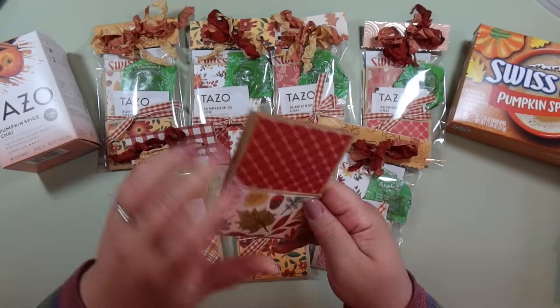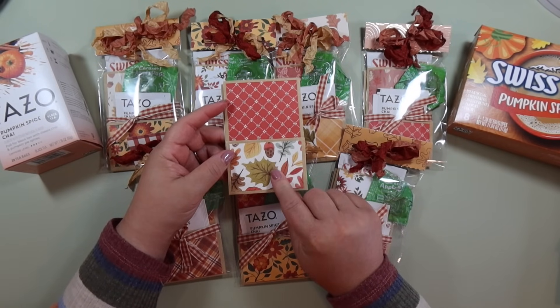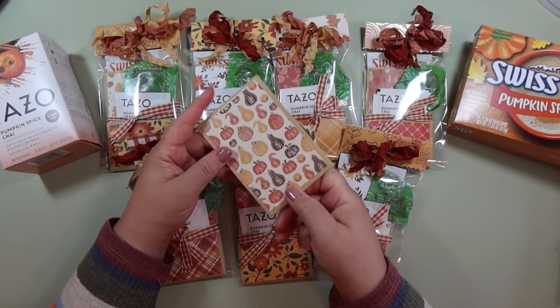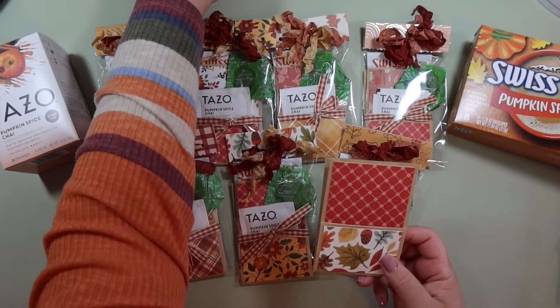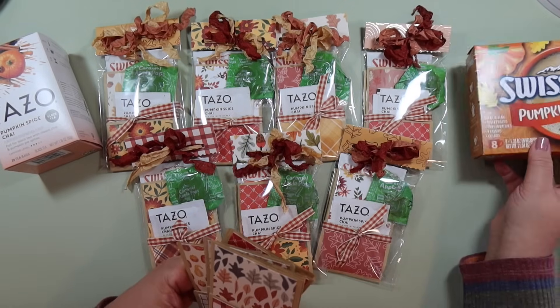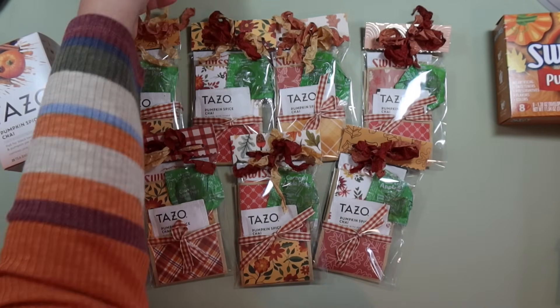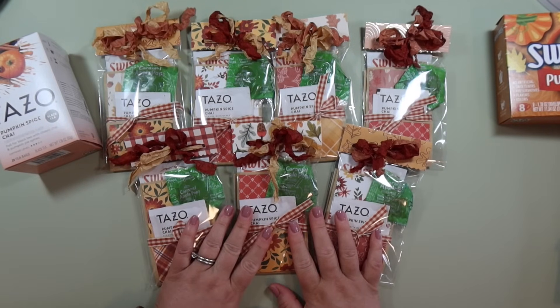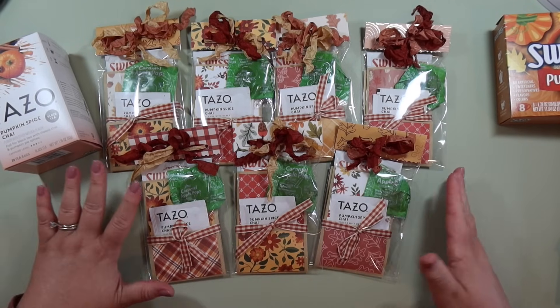Let me show you what that looks like. I made these cute paper bag pockets — you've seen me make these before on my channel. They look like little library pockets, and I'm going to be making a bunch more of these favors. I just have to pick up some more of this hot cocoa. These are the cute little favors and I wanted to add a lot to it to make it look like a really nice gift.